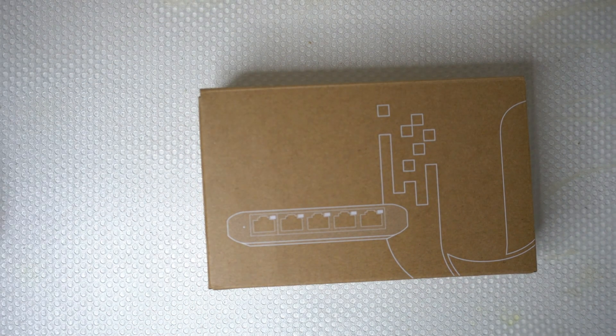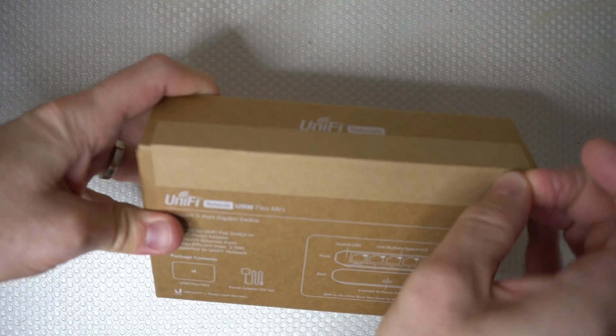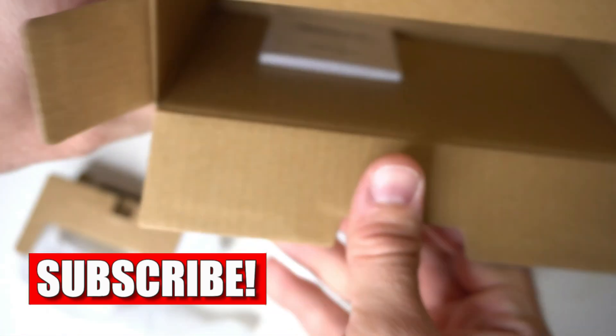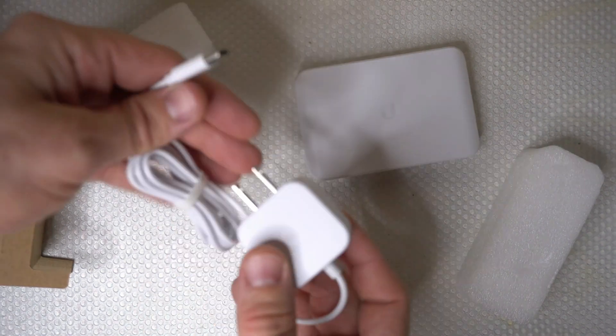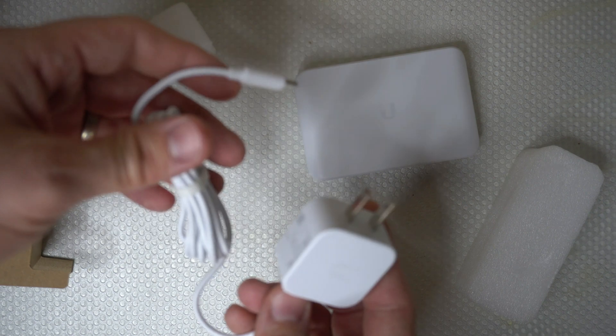Here's the USW Flex Mini. It comes in just a plain brown box straight from Ubiquity. There's a little pull arrow here. The manual is actually taped to the inside of the box, and it looks like it was intentionally done so. Here we got the 5-port switch, and it can be powered via USB-C or power over Ethernet. Now this is 5-volt, 1-amp, so if you do end up losing the adapter, chances are you probably have a cell phone charger that will be able to power this switch.